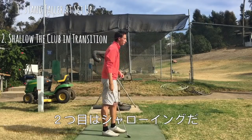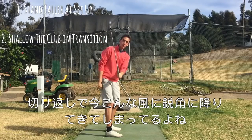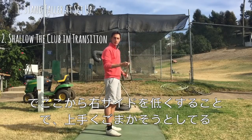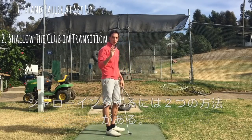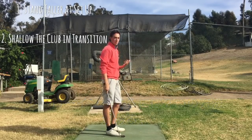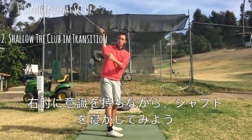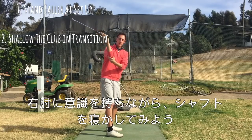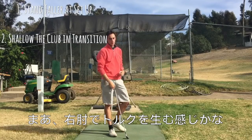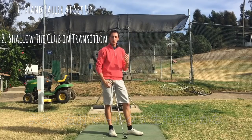The second point we got into was shallowing out the shaft. In transition, we were seeing that your shaft was getting a little steep like this, and then you were doing something with your lower body to get the shaft back to the original shaft line. To shallow out the shaft, there are two ways and two feels. The first way is pretty simple — you swing up to the top and physically feel like you're getting the shaft to lay down a little bit with the right elbow, wrist, and forearms.